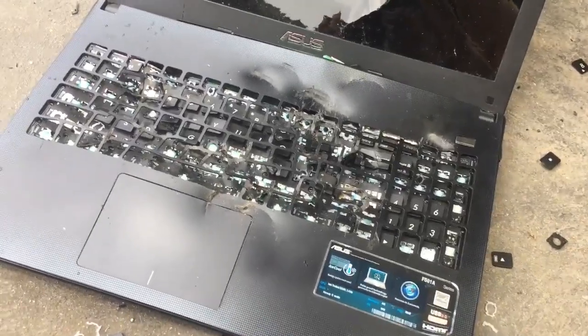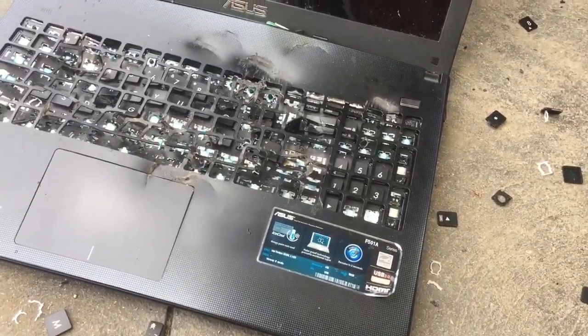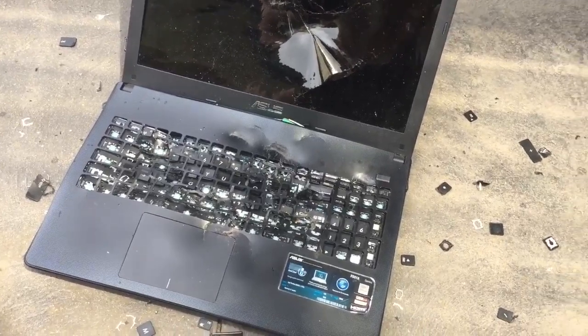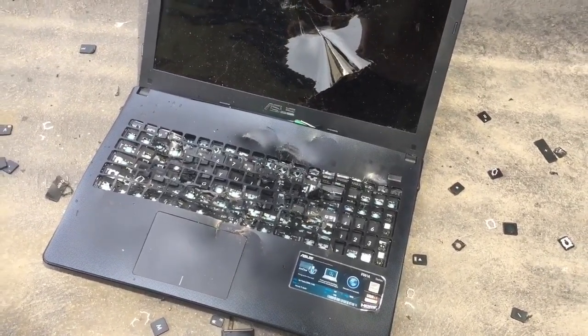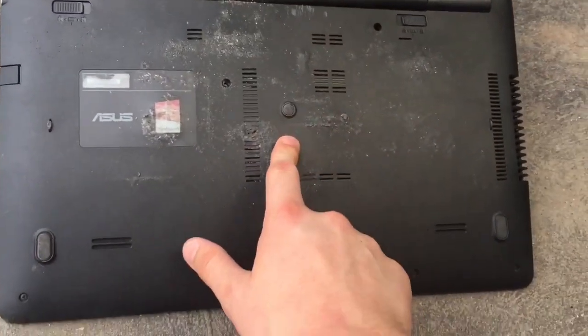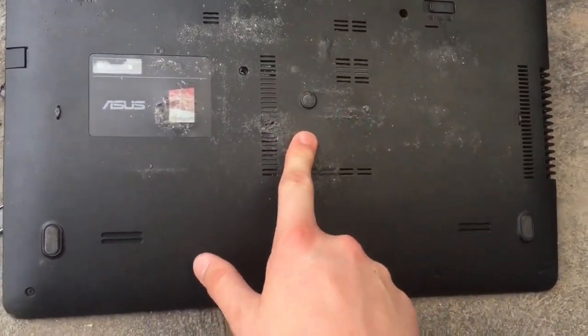Now we can successfully say that we have destroyed the keypad — no use of that now. So now we're going to flip it over and destroy the other side of it. This is where you want to hit with your selected tool.